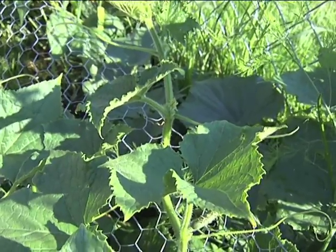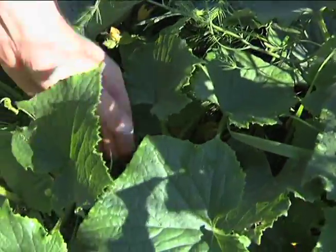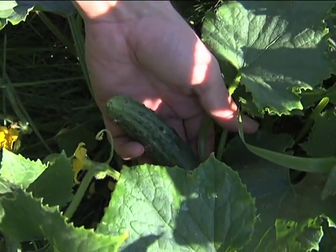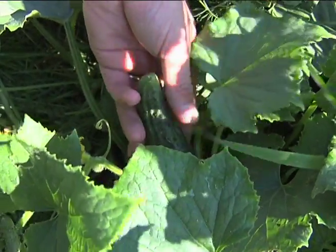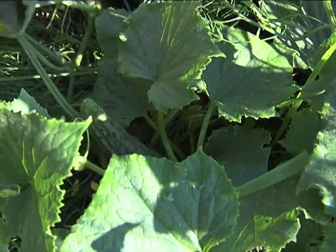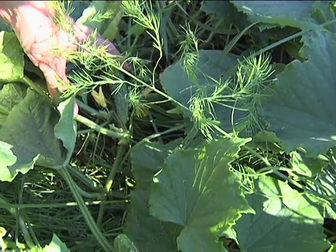The cucumbers also are starting to produce fruit. You can see the vine has been growing along the fence here. It won't be long and we'll have a nice sized cucumber ready to harvest. There are still plenty of flowers and some smaller cucumbers that will be producing good-sized fruit later on.